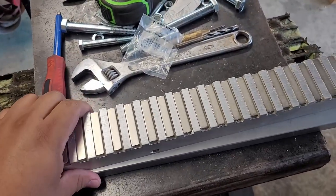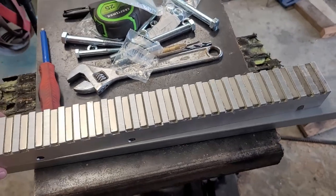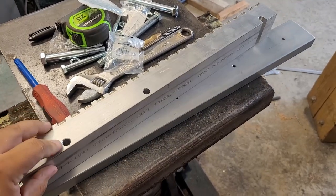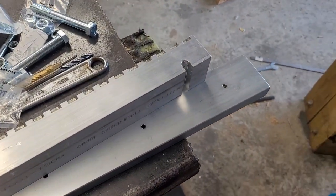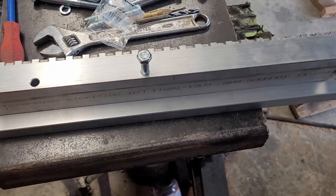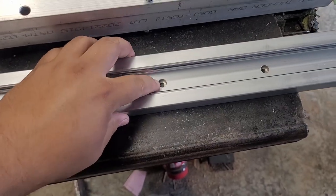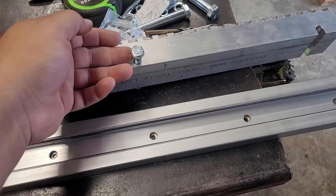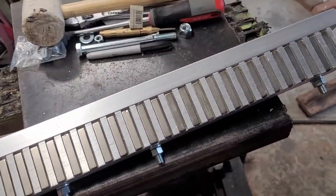Next up we're going to attach the magnetic chuck to the rail. This is the 18-inch magnetic chuck I bought from Tyrell Knife Works — it already comes with holes drilled in it. We just need to mirror those holes onto the flat bar, drill three-eighths holes for three-eighths bolts, counter-sink them so the chuck fits flush, and we'll probably need to grind an angle on the bottom as well so nothing hits on the rails. And it's all attached — pretty simple.